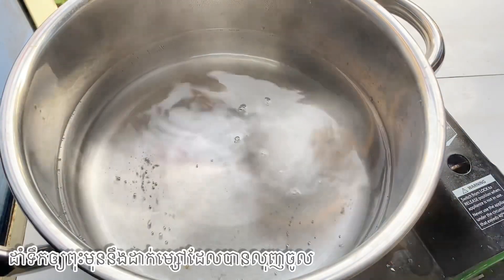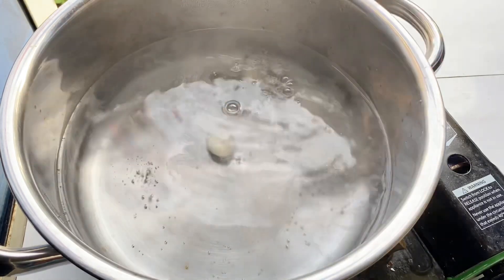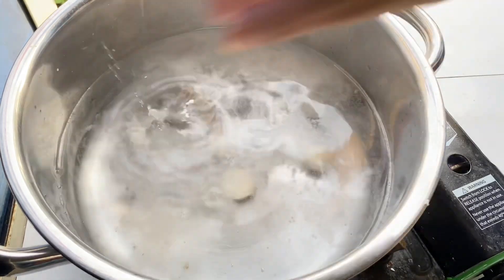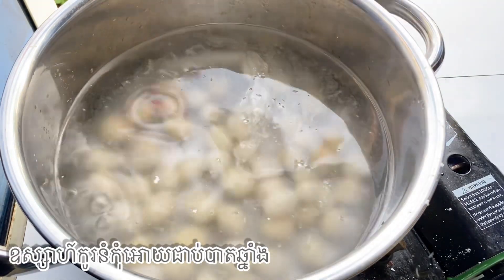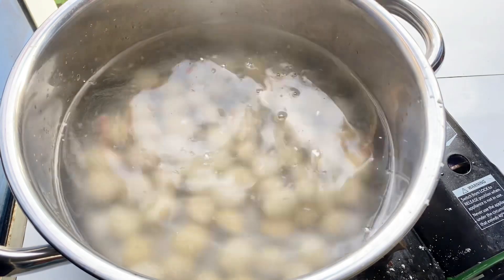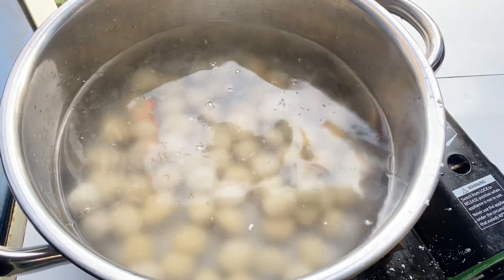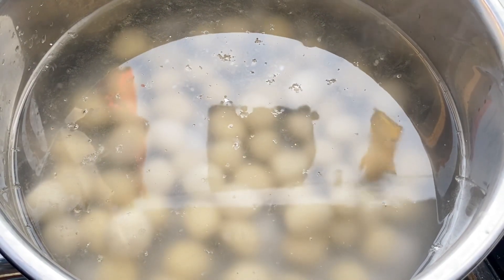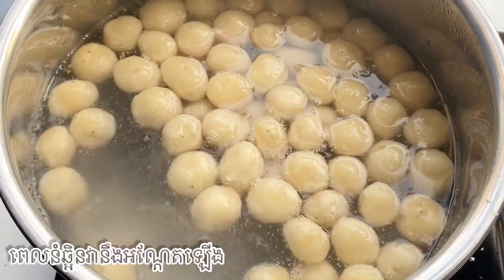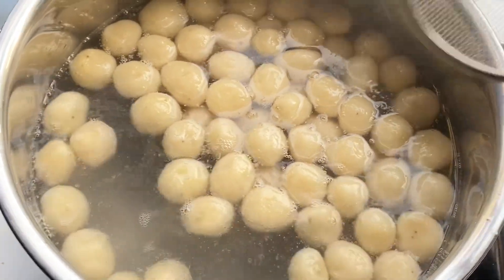When we first drop the dough balls, they will sink to the bottom. They will float up when they are cooked. When the rice ball is done, we can transfer it to cold water.